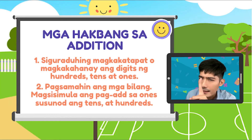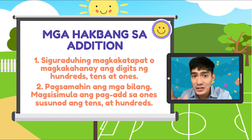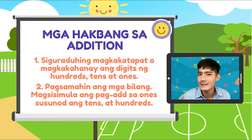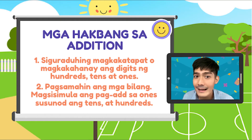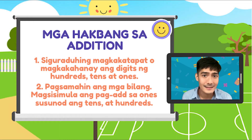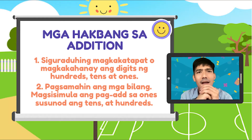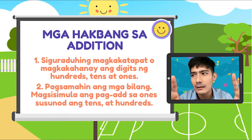Number 1: Siguraduhin magkahanay yung mga digits sa H, T, and O — ang hundreds, tens, and ones. Kapag nakahanay na yan, simulan na natin ang pagsosolbe. Saan magsisimula? Sa ones, papunta sa tens, and sa hundreds. Kanta ni Beyonce, to the left, to the left. Kaya, ginawa natin yan without regrouping.